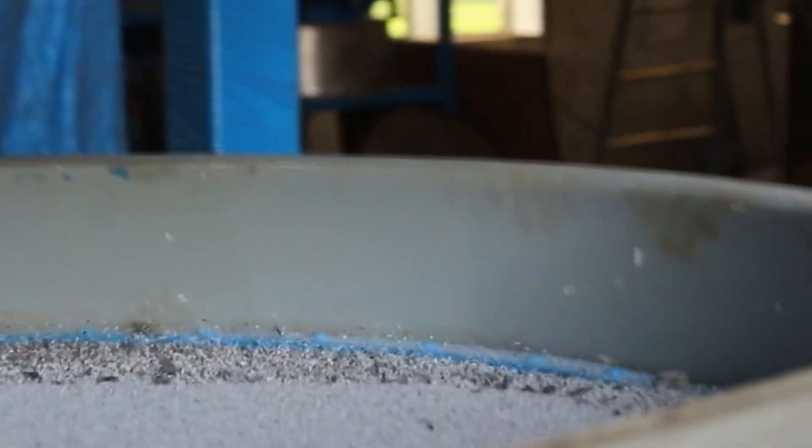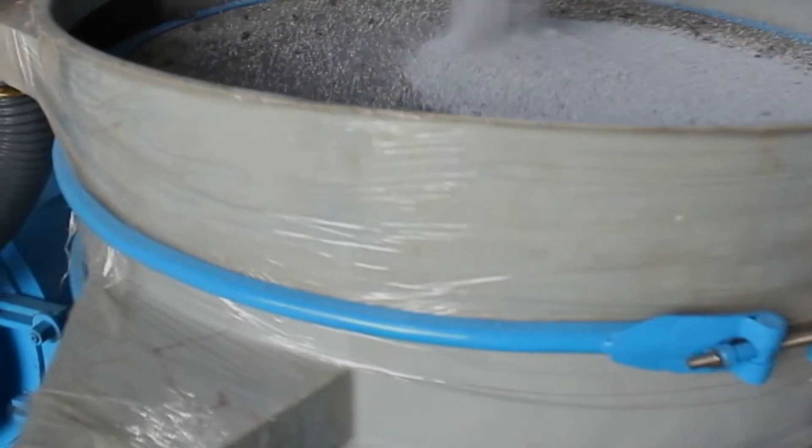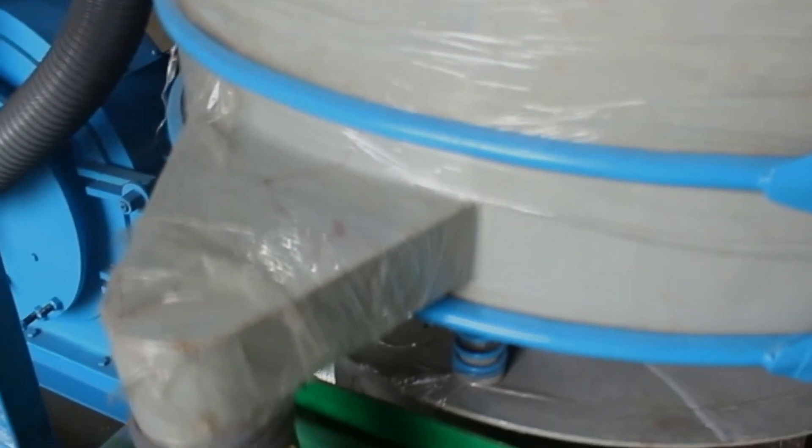The gyro screen will separate the fine particles and coarse particles. The coarse particles will be fed again into the milling chamber for size reduction. The lower duct of the gyro screen will discharge the fine particles, which one can collect in a container or bag.